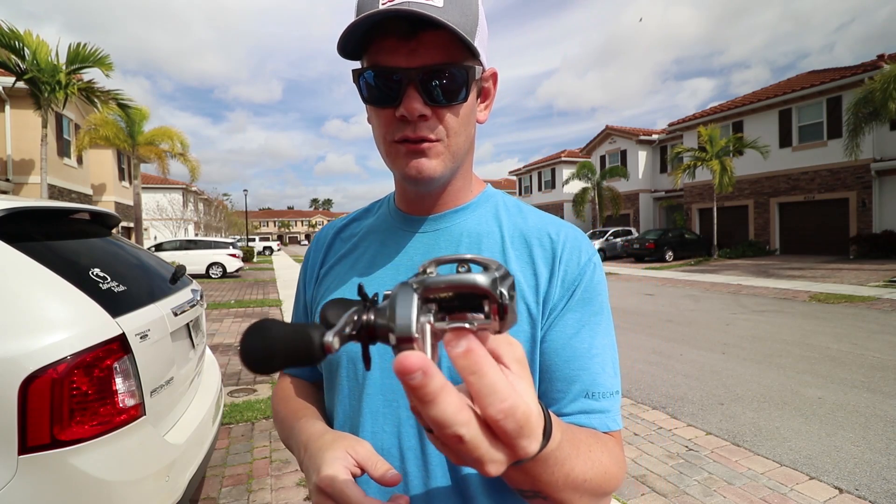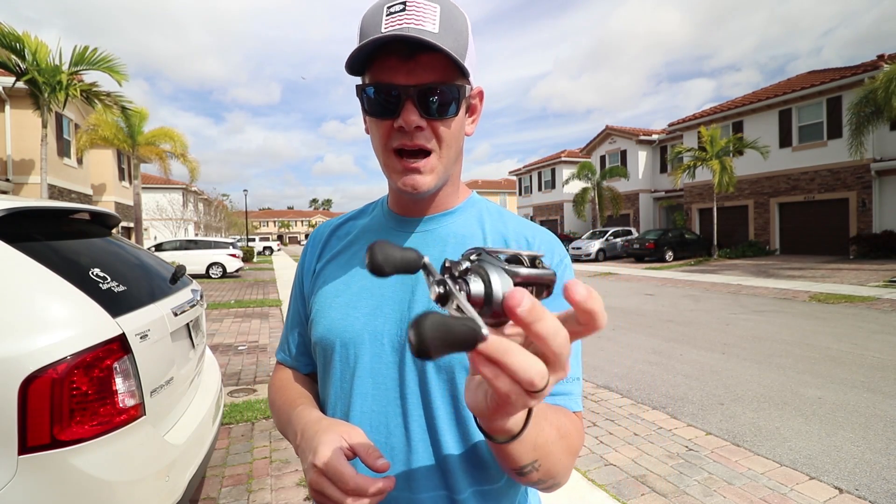Absolutely love this reel. When I did used to use it, this is the Shimano Corrado 200i.